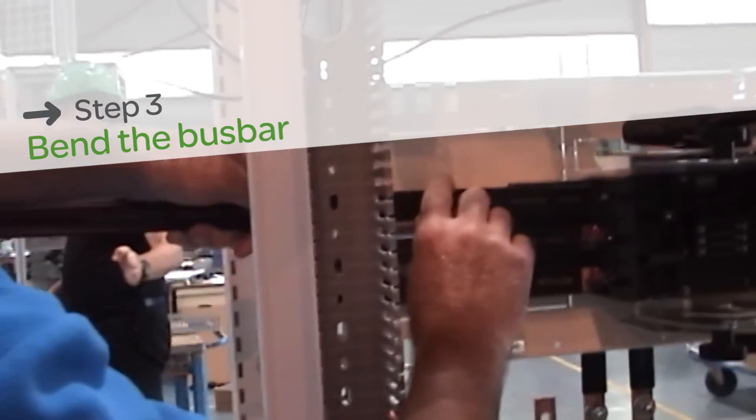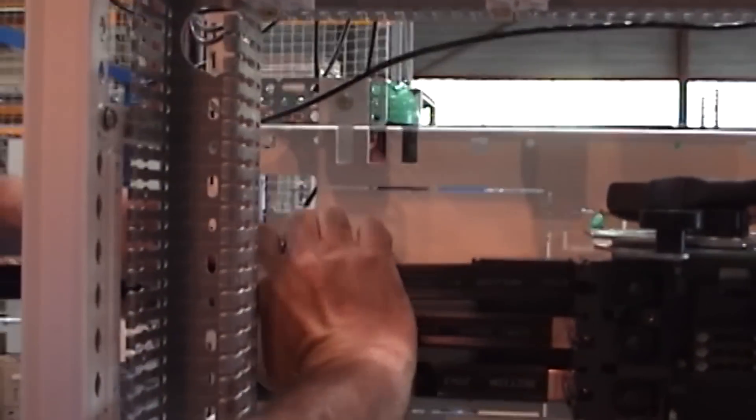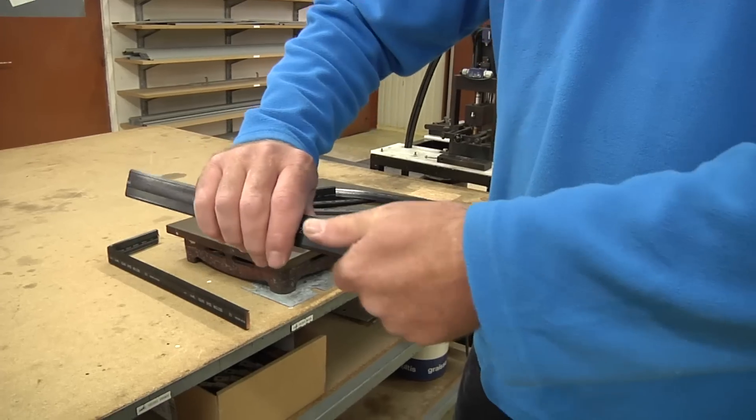Bend the bus bar into the appropriate shape. Position the bus bar in the cabinet to determine where the bend should fall.